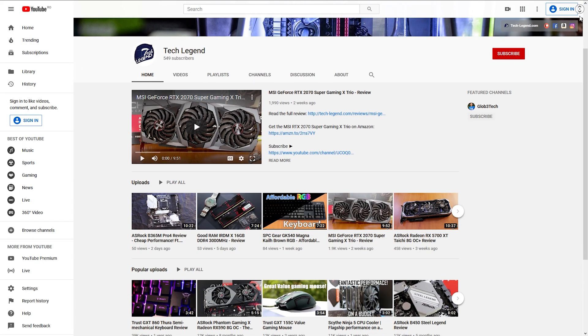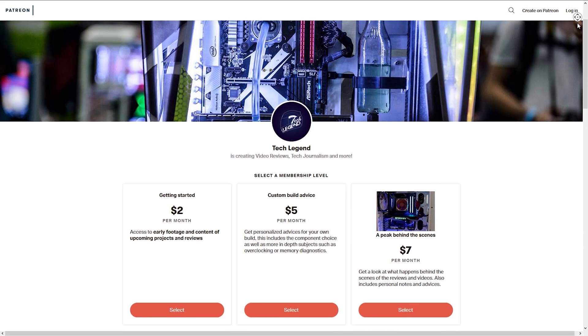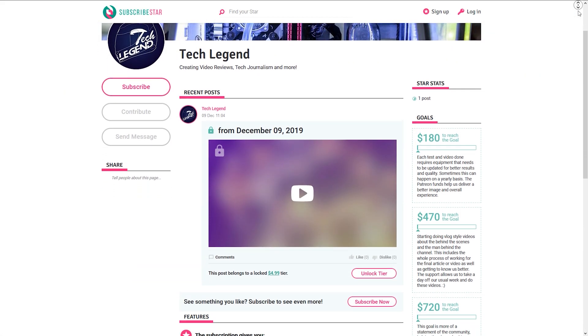If you liked this review, then consider subscribing for more. If you want to support me directly, the links for both the Patreon and the Silverstone Star pages of this channel can be found in the description below.